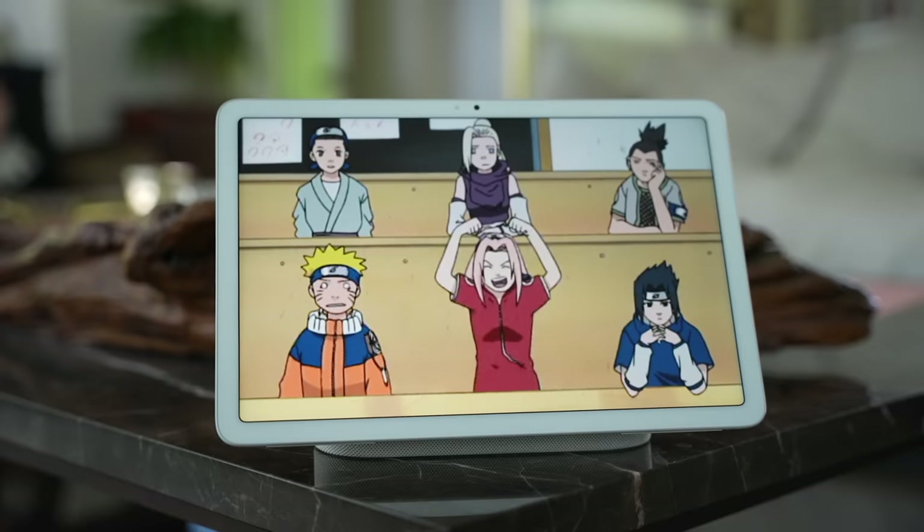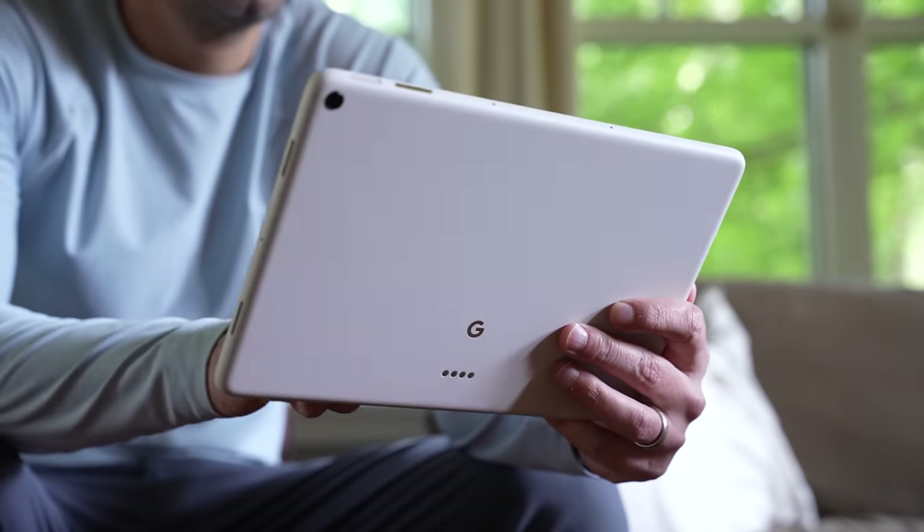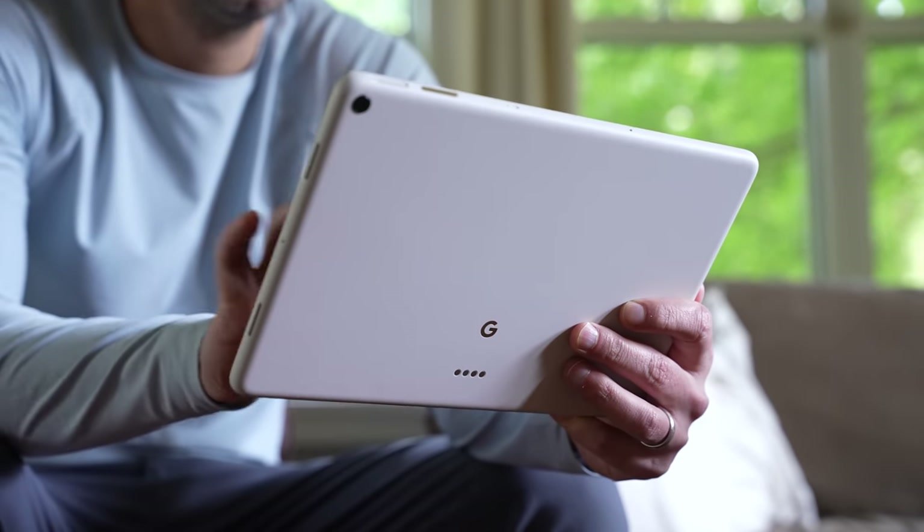I'm really excited to see Google getting back in the tablet game. I think they could do a ton of super interesting stuff in this space, and I hope the Pixel tablet is just an early sign of what's to come. You should check out this comparison, click on my face to subscribe. You know what I always say — buy it nice or buy it twice. Good luck, and see you soon.